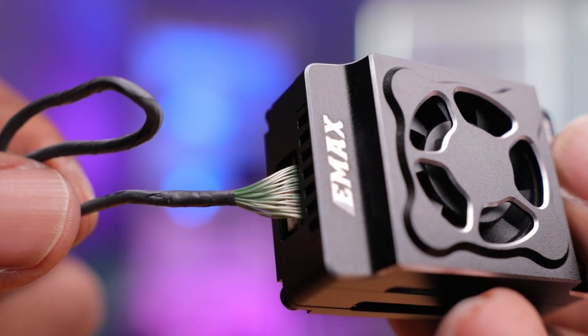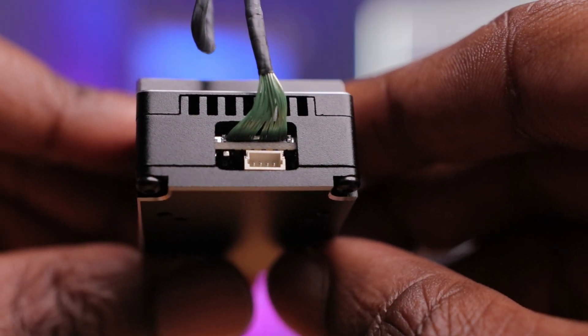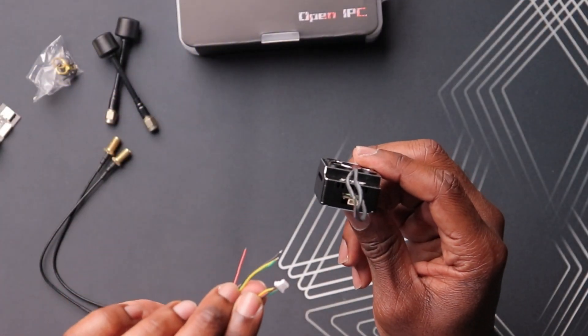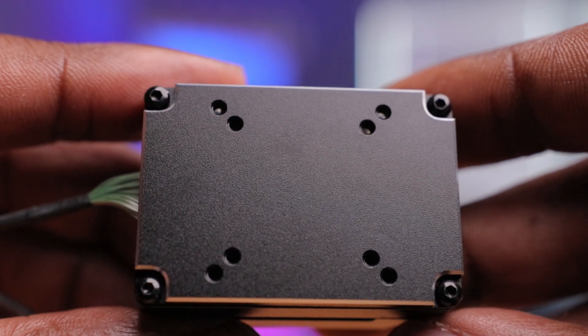On the back, you have the MIPI cable connection for the camera, and below that is the connector to connect to your flight controller. It's a four-pin connector, and I really wish they had made it a DJI-style connector, because a lot of modern flight controllers have that plug built in. In this case you do have to hardwire it to the flight controller. I'm thinking I'll actually convert this and put a DJI end on it so I can just plug it straight in for an easy plug-and-play setup. And last but not least, underneath there are mounting holes to easily mount this to your drone.